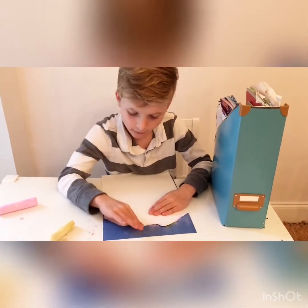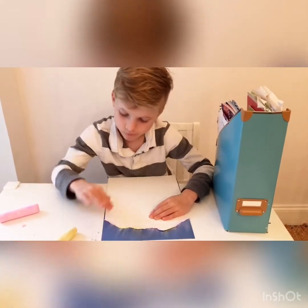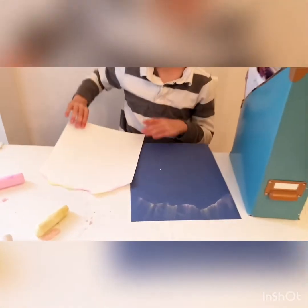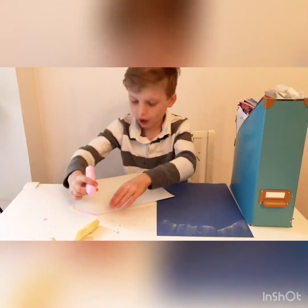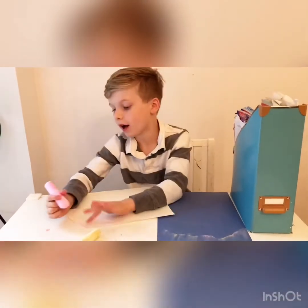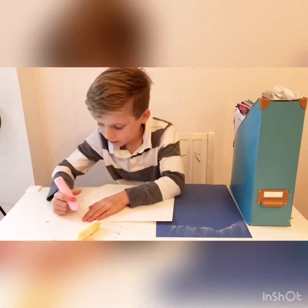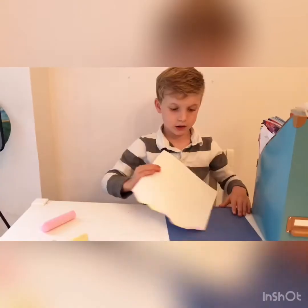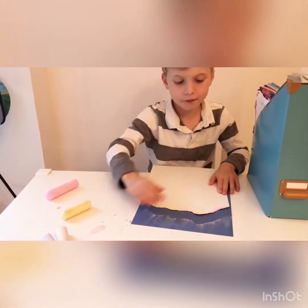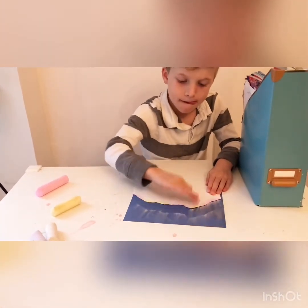It doesn't have to be perfect. Then when you lift your white piece of paper up it looks really pretty — somewhat like the Northern Lights. We're going to keep going down and repeating that same process, but you'll probably need to re-color your white piece of paper again because all the chalk will be off. So let's color on top of our white piece of paper again.